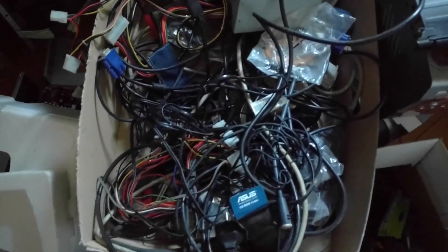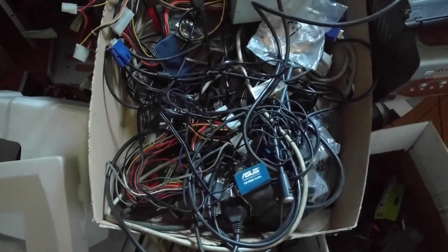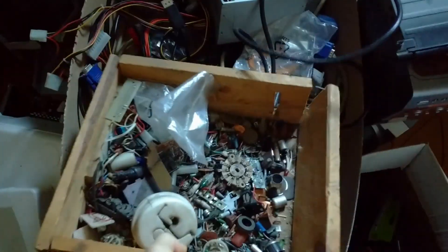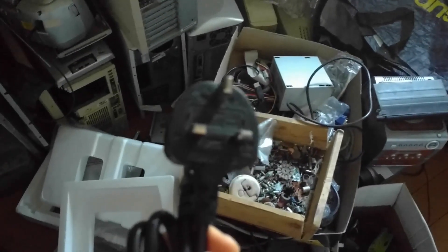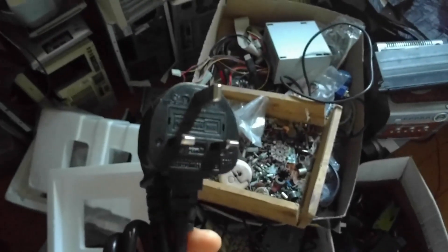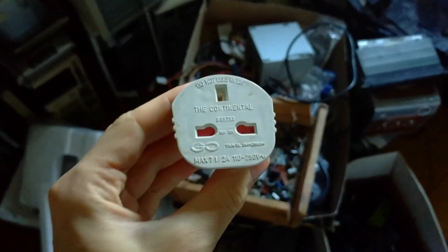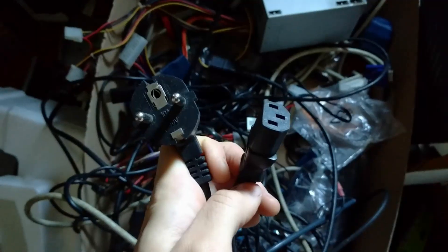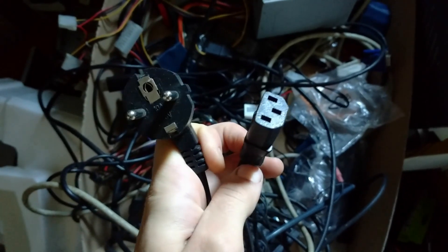Let's dig into my box of wires and see if I can find a usable EU power cord to replace this Brexit cord. If I can't find one, I'll have to resort to an adapter, and I really don't want to do that. There we go — nothing I can't find in my box of wires.